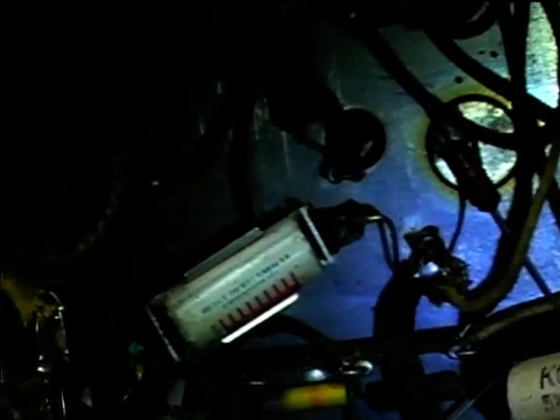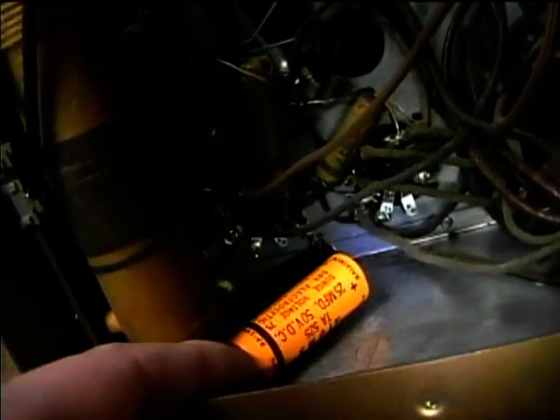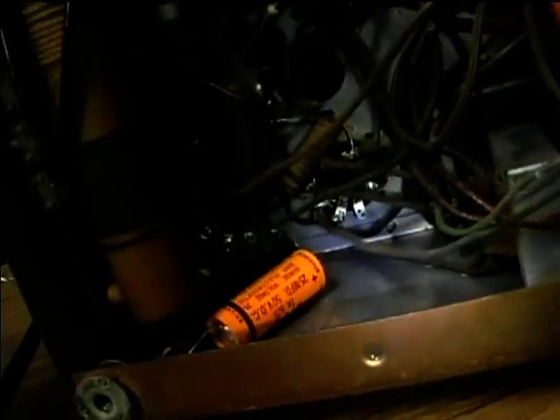I'd read about how you can rejuvenate bias cells, but this one doesn't even have the original one in it. So I'll just need to start replacing paper caps and put some terminal strips in for the electrolytics. This is maybe a sixties-era Sprague Atom capacitor.